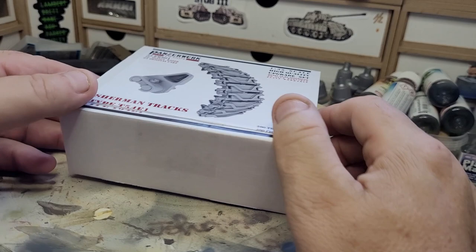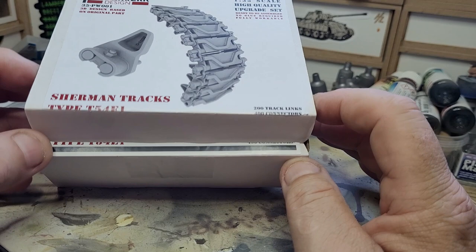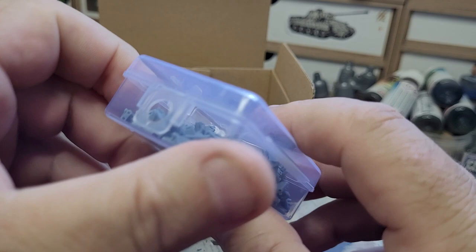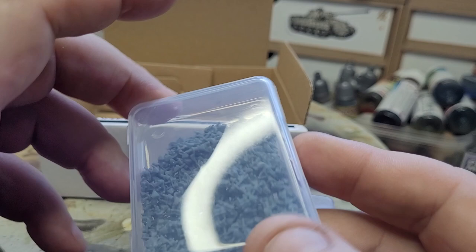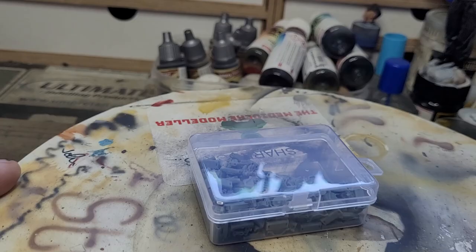So this is the box it comes in - a nice decent size box. I think they come from either Poland or the Czech Republic, I'm not sure. They come in these containers - all your little track links with nice little protective packaging. You can carry it around, hang it up on a nail if you want. It's got a little lock that you have to press in before it will open. These connectors here are giving me the most problems - I'll come to them in a minute.